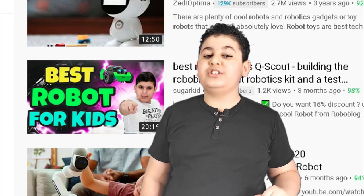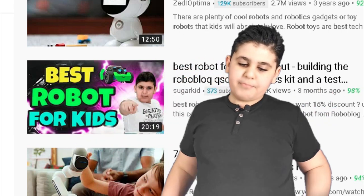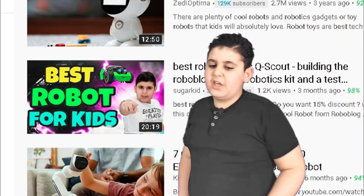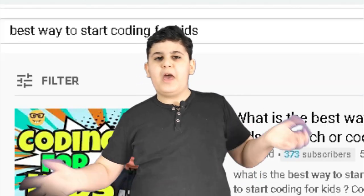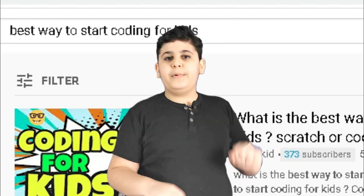You guys just saw all the suggestions that I ranked incredibly high on, so come on. Okay guys, seriously, enough playing around — coding is the language of the future. I need you guys to know coding so you can know the future language. If you don't already know coding, just go to YouTube and search 'best way to start coding for kids' and I'll be the first.